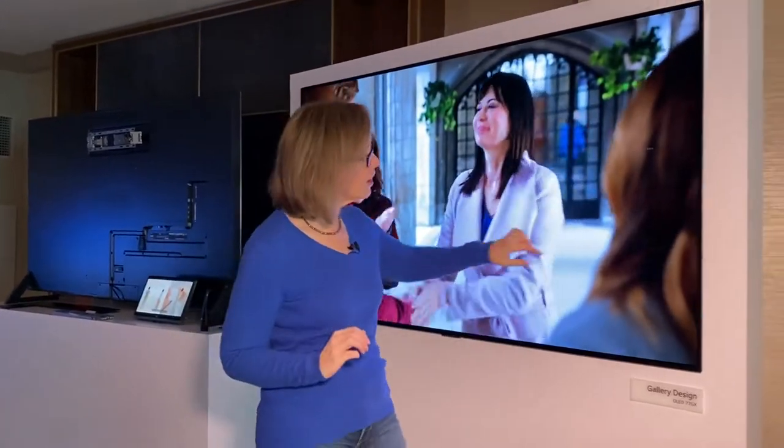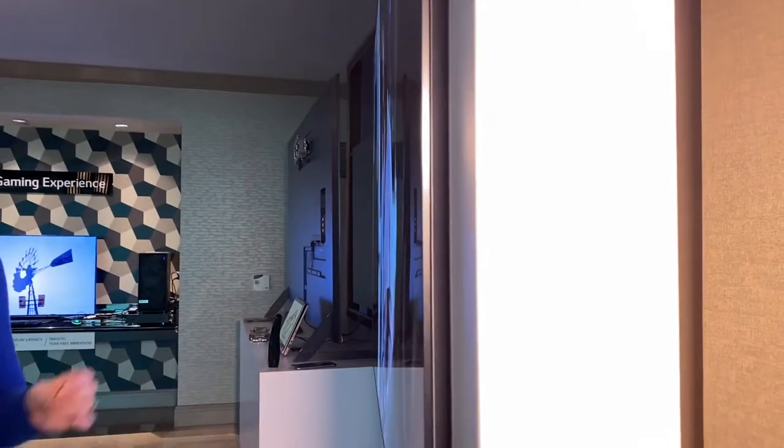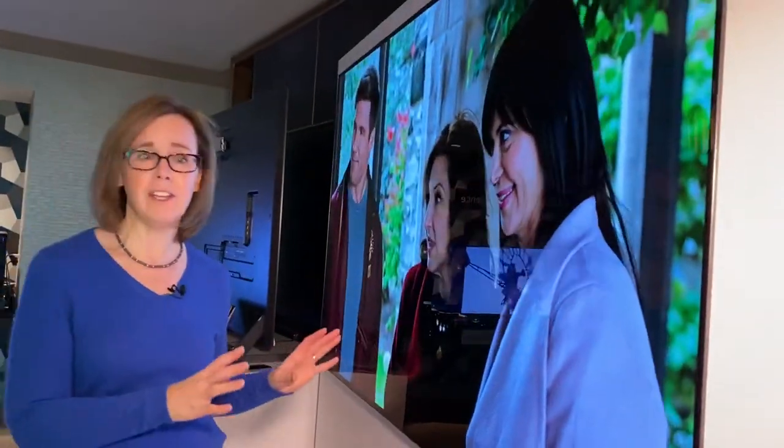If you take a look here on the side, you'll see that it's just 22 millimeters thick. In the past they have had these super slim designs, but all the electronics have been in a separate box — you had to find a space for that. This design bakes everything into the TV itself. It has these speakers on the bottom, so you're going to get all that great sound.